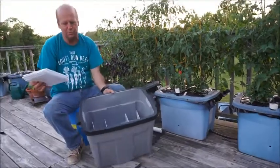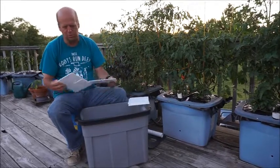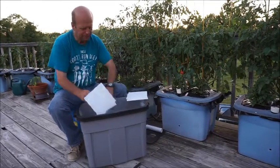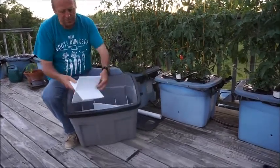And then you still have four short pieces left. What these will do is just add some more support. So you put two of these together and then you put them in the boxes.